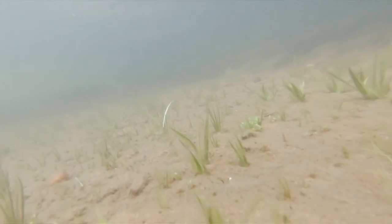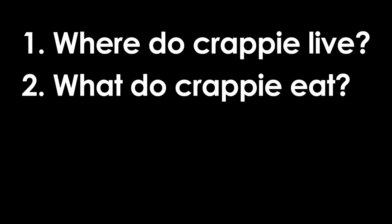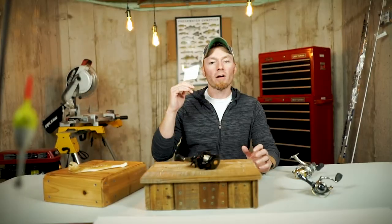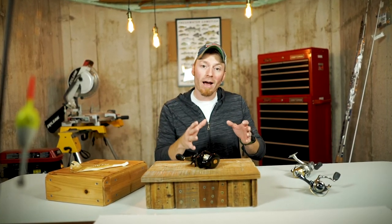So the first thing we need to do is just answer a couple tiny questions. Where do crappie live? What do crappie eat? What can we use to catch them? Where do crappie live? Water. They also happen to love boathouses and docks in the summer because they provide food and cover.